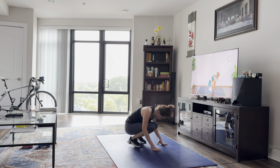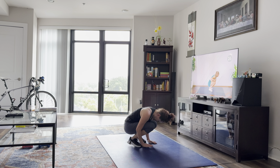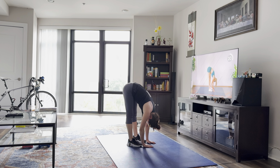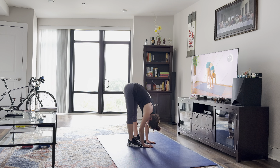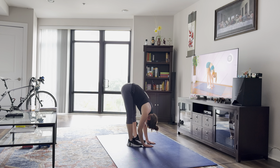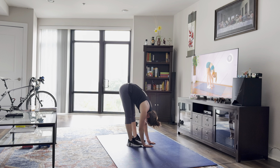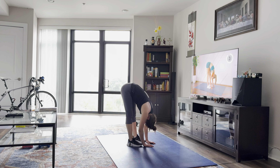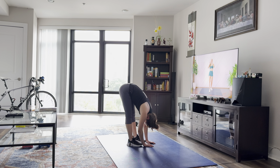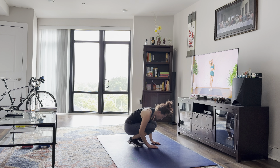Good. From here, bend those knees and you're going to jump the feet forward towards your hands. We're going to take a nice big bend in the knees coming all the way down. We're going to keep our chest as close as we can to our quads, and stretch those legs, releasing any tension in the upper body and the neck. Take a nice big bend in those knees and roll yourself all the way up.